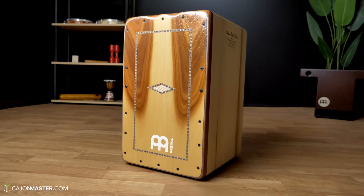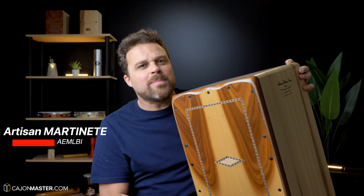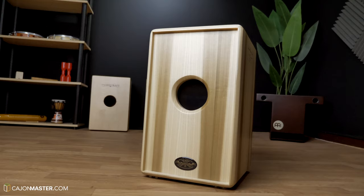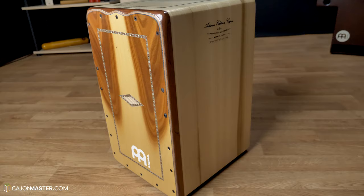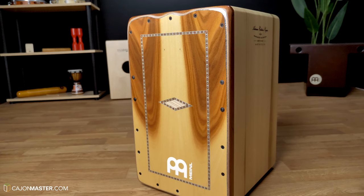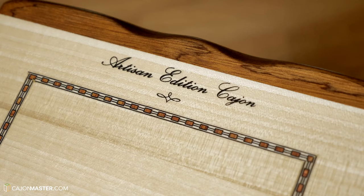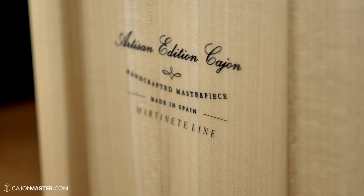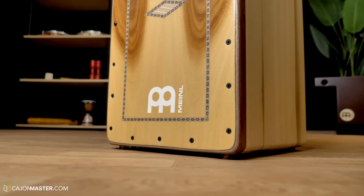Now let's look at this $1200 cajón, which is the minor artisan Martinetti line. What accounts for the price difference first is the construction of this cajón. The body is made of solid tulip poplar wood, and the front plate or tapa is made of Brazilian iron wood. It comes with two sets of 10 adjustable strings. The construction of this cajón and how it feels to play is absolutely great. It's a masterpiece.